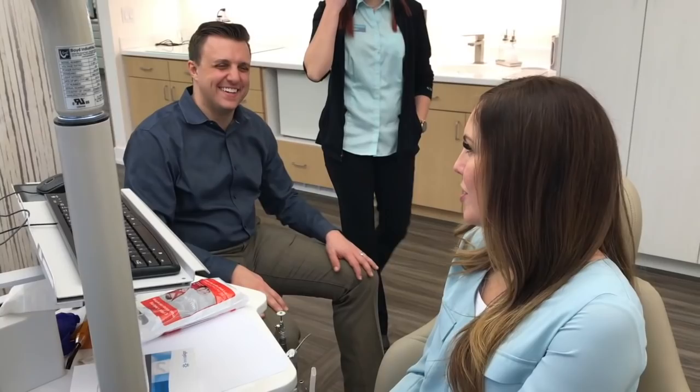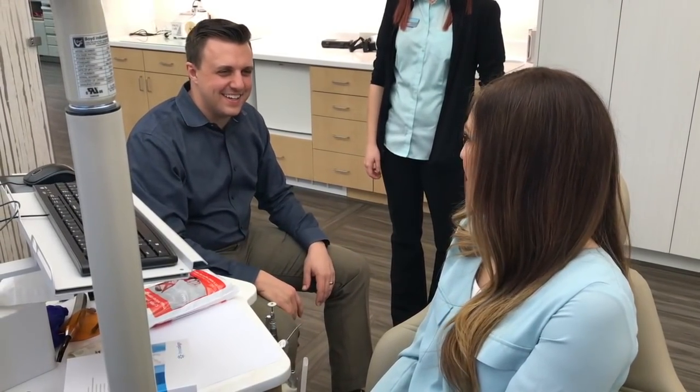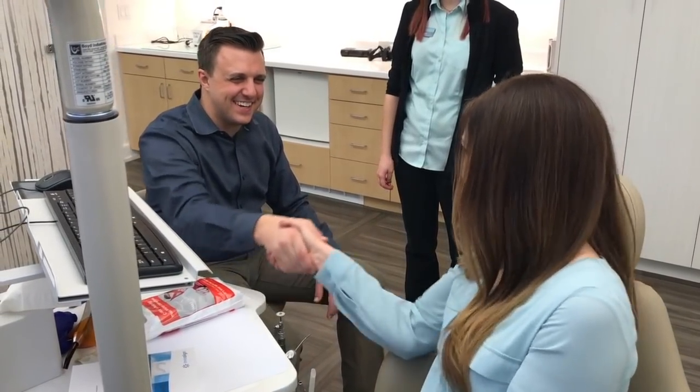Awesome, thank you so much! I'll see you in 10 weeks unless you need anything. Congratulations — you did it!